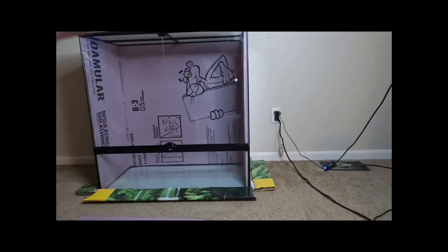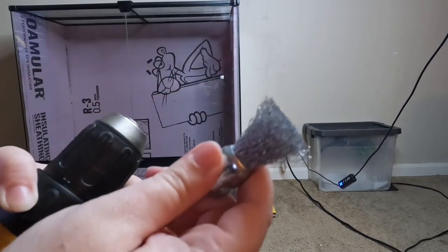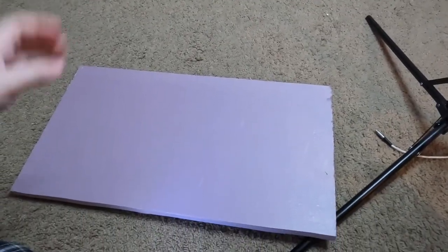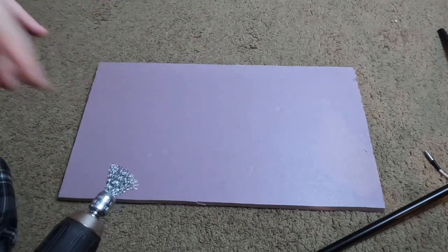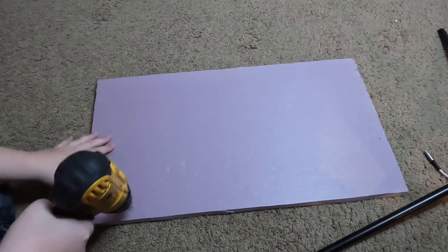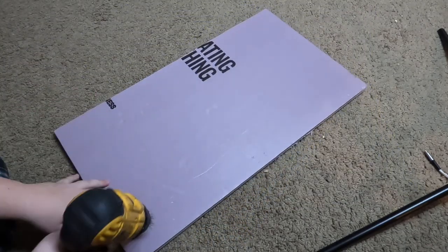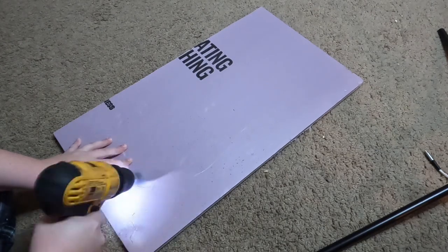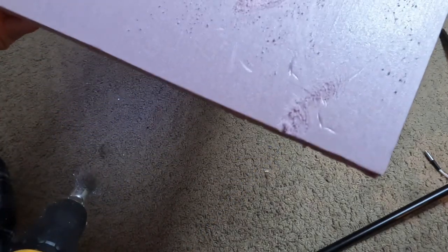I'm going to do this test piece and we'll see how it looks. We got the drill and the bit — put it on the drill. Here is my scrap piece. We're going to see how this looks. This is going to make a mess on the carpet, but we're doing the floors anyway so I don't suppose it matters. I think that will carve pretty good.